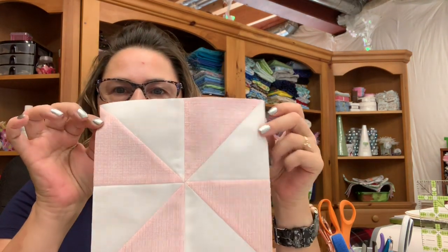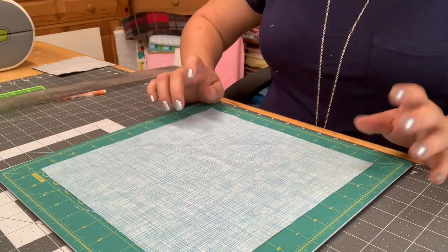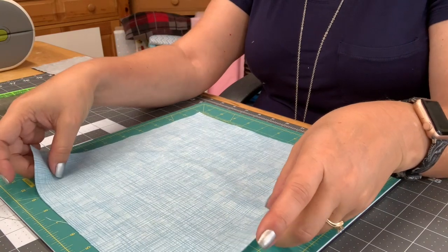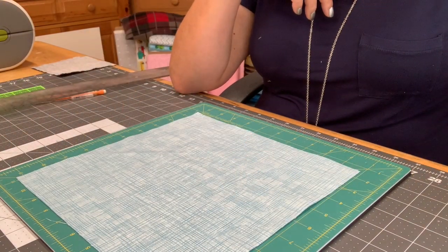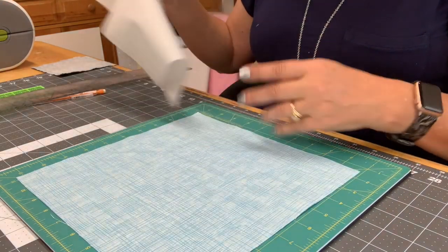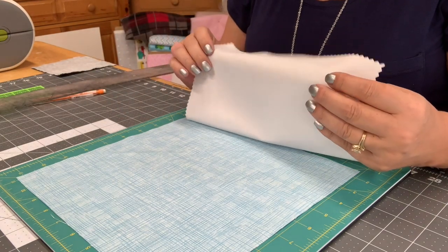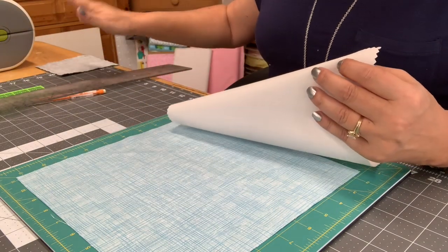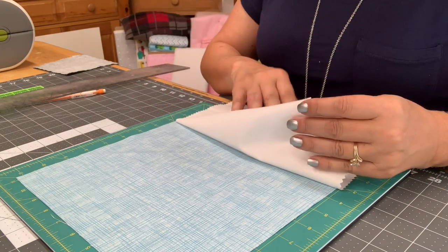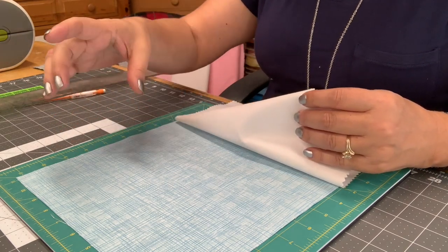Before we get started, this is the method I'm going to show you for making this particular pinwheel block. The first thing you're going to do is get your piece of fabric — these are 10 by 10 inches. I'm also going to be using a pre-cut from a layer cake, which is the white fabric. You can also cut these 10 by 10, or to any size you'd like. Some people use charm squares, which are five by fives. I'm going to do it this way because this will give me two blocks that finish at eight inches when squared up.